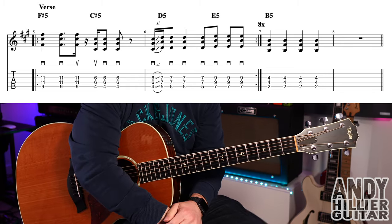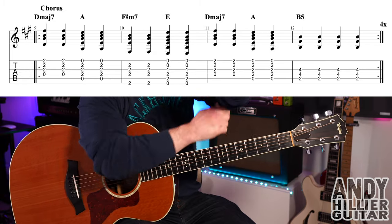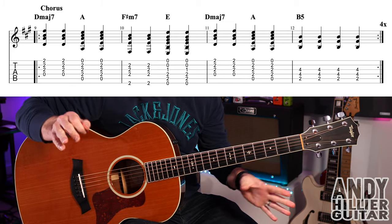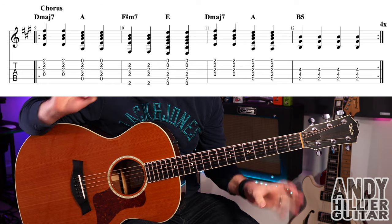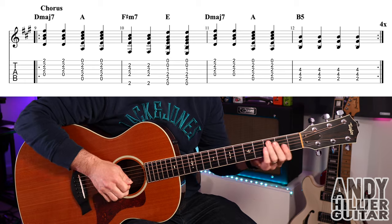The chorus is the same chords as the intro, but playing crotchets throughout — hitting on every beat with all downstrokes. Two hits on D major 7, two hits on A, two hits on F sharp minor 7, two hits on E, two hits on D major 7, two hits on A, and then four hits on B5.